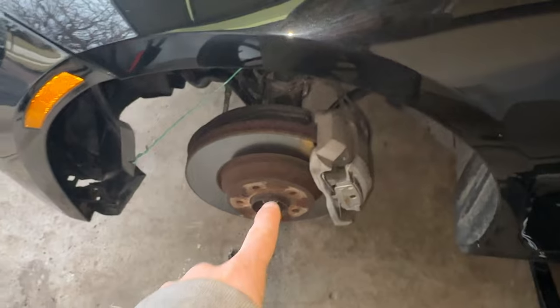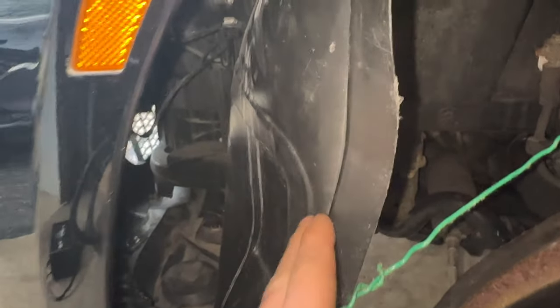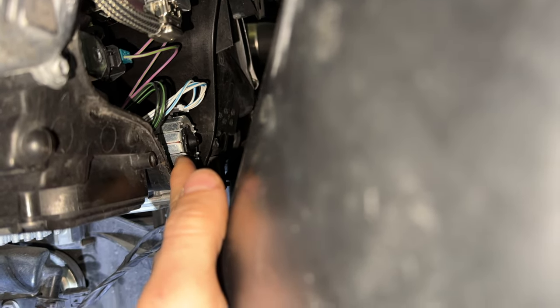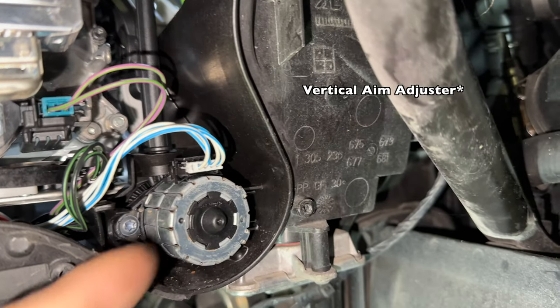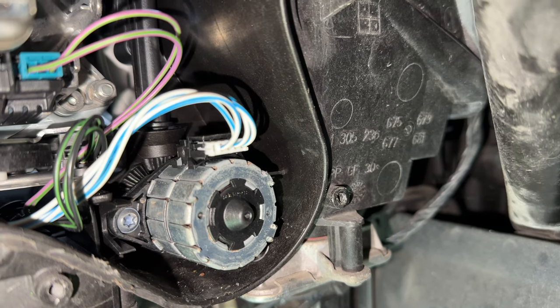To reach some of the bolts, I removed the wheel and took a couple of screws out, which allowed me to pull back the fender liner plastic piece and access the remaining screws. Now I have full access to the component back there — what I believe is a motor or actuator for the headlight.